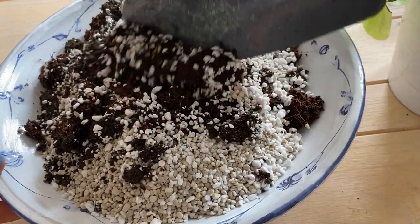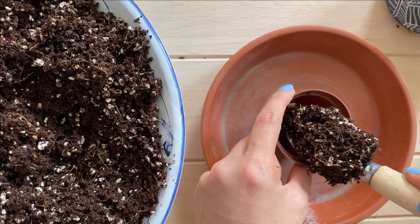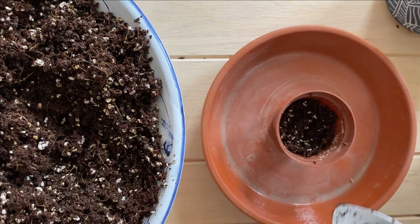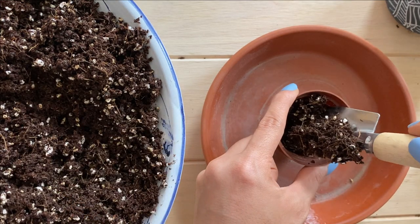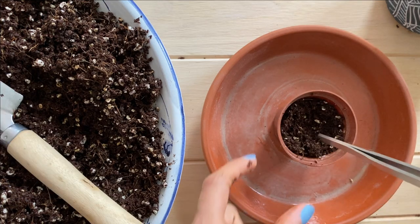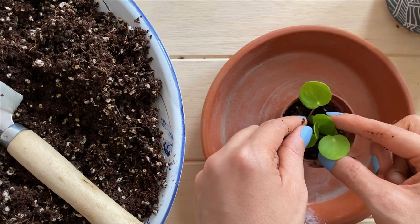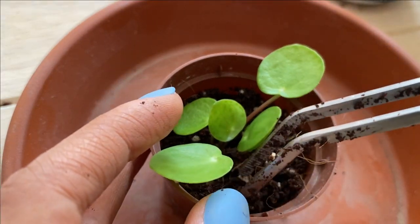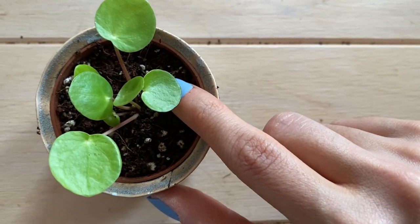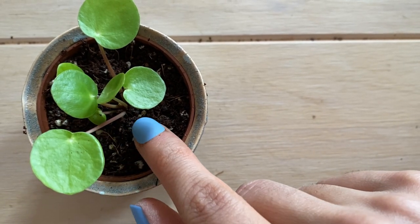I'm going to be adding perlite and pumice just to add a little bit more aeration to the potting mix. The worm castings will be for nutrition and coconut coir for moisture retention. The potting mix is very fluffy because it has pumice and perlite, and this is going to help the roots grow and breathe. Then I'm going to make a hole here just to plant our first pop, and I'll use my tool to add a little bit more soil without hurting the stem. I'm pressing softly just a little bit, because we still want the soil to be a little bit fluffy so some air can go through.